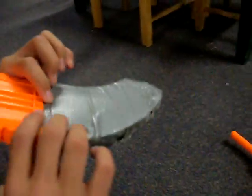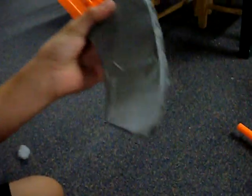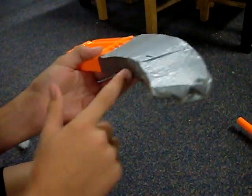It's just a clip. It's basically just take two pieces of cardboard, put duct tape around it, fill it with whatever you want. I use tissue paper.